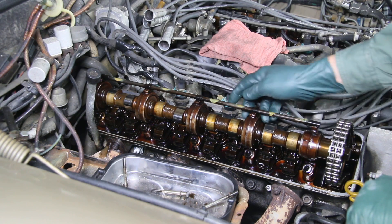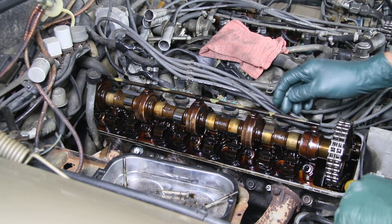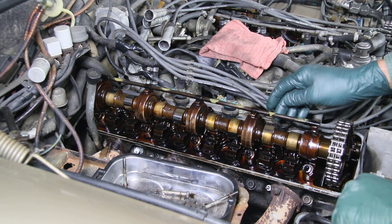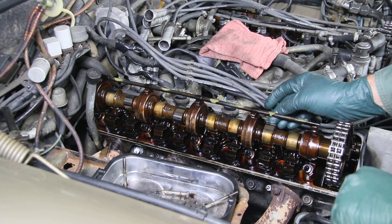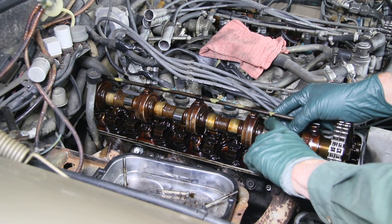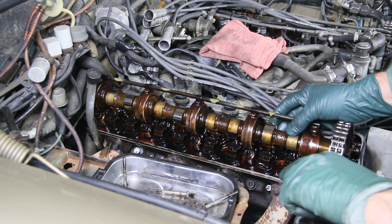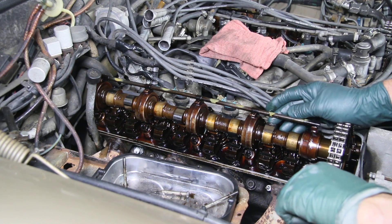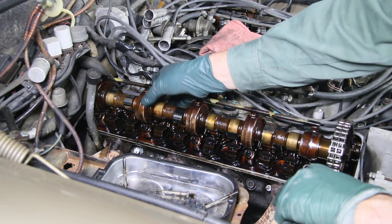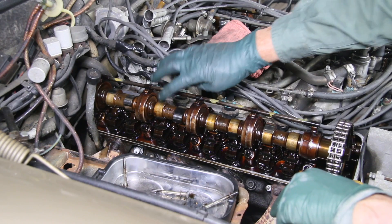I run my fingernail across the tops of each lobe and these are really nice. They're not perfect — you can see minor, very minor scratching there at the top — but I've seen these where they're almost flattened off. Just feel it; it should be kind of round. Some of them might have a slight flat spot on one side, but if you feel one that's flat, you have a problem and you need to replace the camshaft. Checking each one gives me a pretty good sign that these have been getting oil.